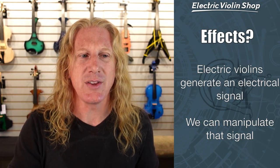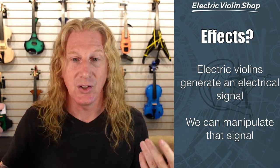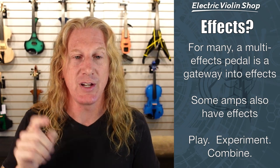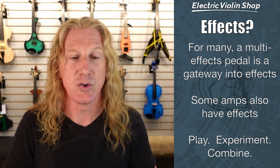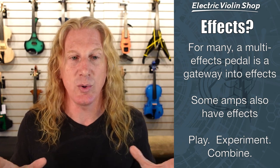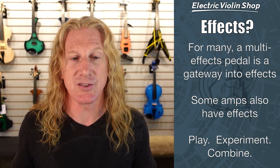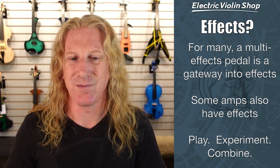So — effects. Yeah, I've heard about all these different sounds you can get with an electric violin. What are these effects and how do I get into that? Well, electric violins generate an electrical signal that gets sent to an amplifier. We can manipulate that signal before the audience hears it, which gives us a chance to do a lot of really cool things. Christian House has a video on our YouTube channel talking about violin effects, and we have some other videos on different effects as well. For a lot of people, a multi-effects pedal is a good gateway into effects. If you buy one pedal that has a ton of different effects in it, you can experiment with those effects basically for free. If you're buying stomp boxes individually, a phaser stomp box could cost two or three hundred dollars — that's a lot of money just to find out whether you like a sound or not.